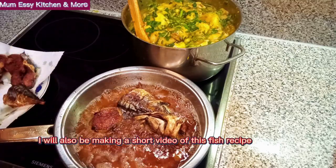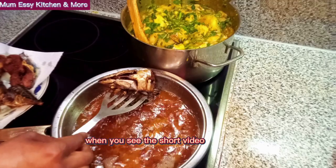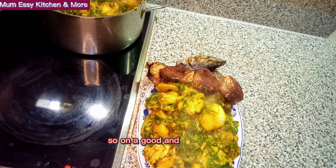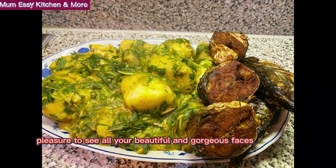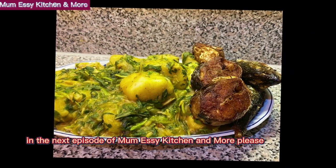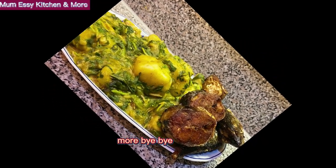Remember people, I will also be making a short video of this fish recipe, so don't forget to click on it when you see the short video. I'm dishing out right now — check it out! This recipe was really great and totally inviting. On a good and pleasant note, my beautiful people, thank you for watching till this time, and it will be a very great pleasure to see all your beautiful and gorgeous faces in the next episode of Mom Eze Kitchen and More. Please remember, I love you all, but above all, God loves you more. Bye-bye!